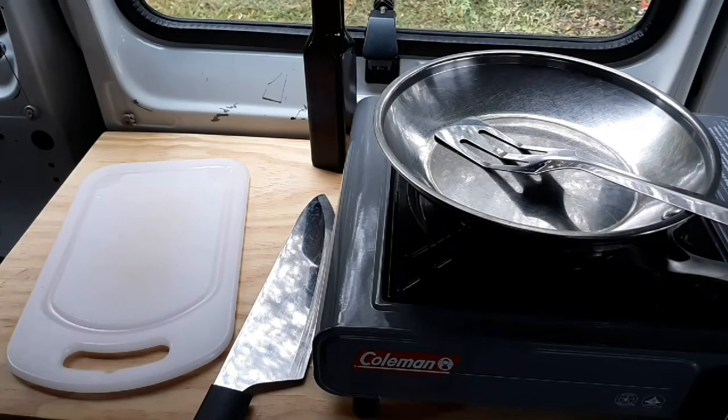Fixing breakfast in a van is no problem. Just make sure you've got somewhere to set stuff that's good and solid, like your stove, and you'll be okay.